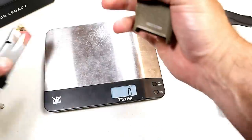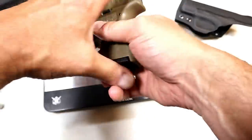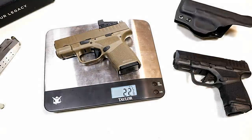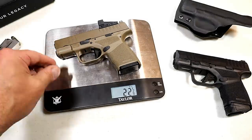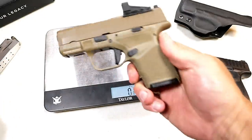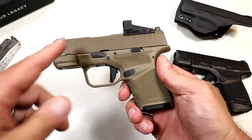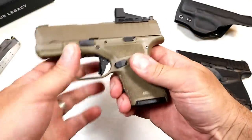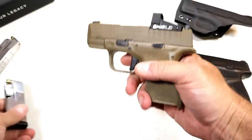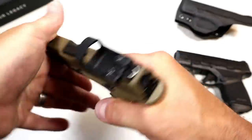If you want that 11 round mag, here we're looking at 22 and five eighths ounces unloaded, and 23 ounces even loaded. I just think that's very lightweight with pretty high capacity for a gun this size — I shouldn't say pretty high capacity, the highest capacity in the industry.